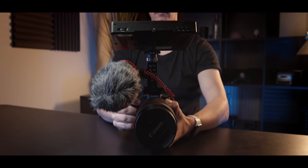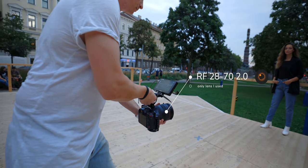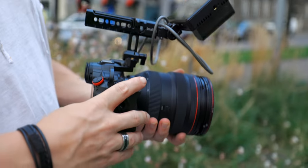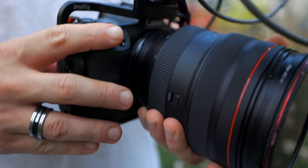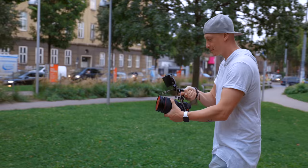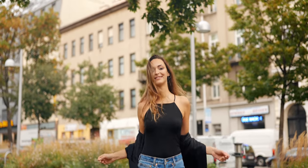I only brought one lens and you might have guessed it — the 28-70 f/2.0, because that lens is so versatile with its 2.0 aperture. It has a really smooth bokeh and I really like using it as my sole lens for most of my shoots.